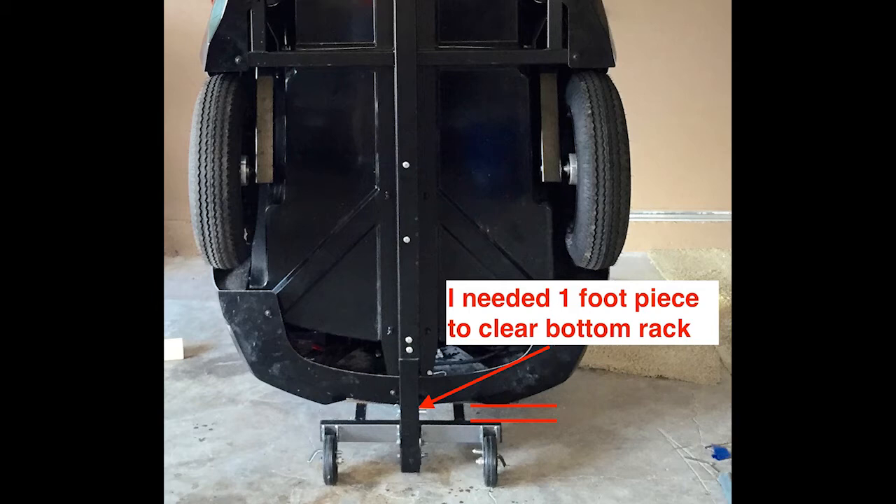On my trailer I needed a one-foot length to go from the frame of the trailer down through the brackets on the floor roller to be anchored in. When you determine the length, just cut below the roller frame brackets that are welded on. Drill two new holes to secure the newly cut piece to the frame — it is probably not possible to reuse the existing holes.